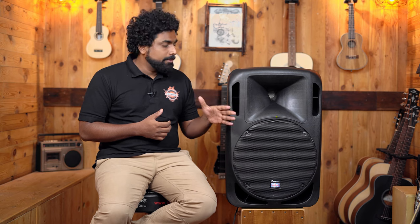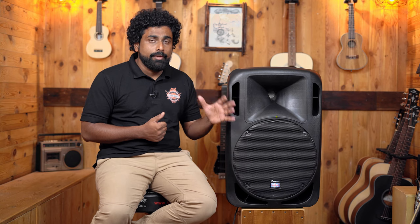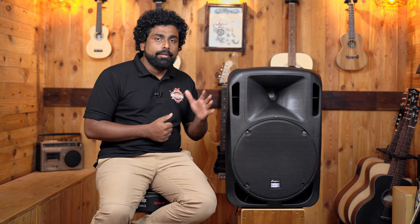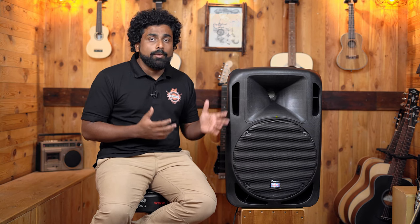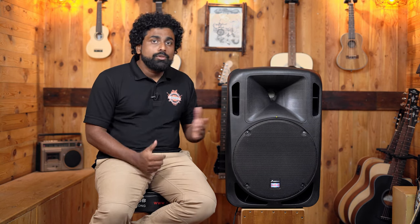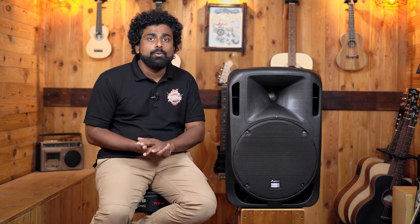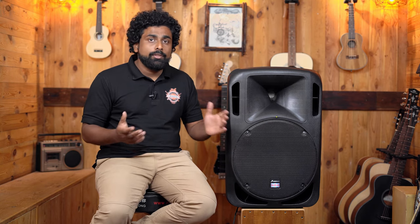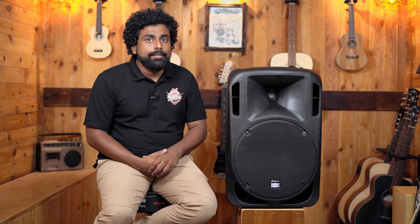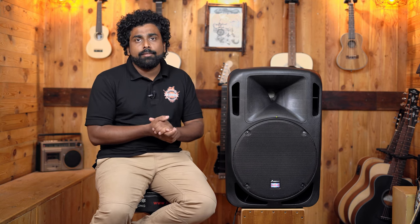The final verdict is that the speaker really sounds good. It has good clarity on the highs, mids, and even the lows — very tight lows. We did not record the audio in a zoom recorder to show you because that wouldn't really do justice to how the speaker sounds in real life. Usability-wise, the speaker is really good for dance classes, yoga classes, colleges, schools, other institutions, churches, temples, and even your live sound system. If you own a live sound rental company and want a small speaker to be rented out for small birthday parties and smaller events, this speaker becomes a great choice.